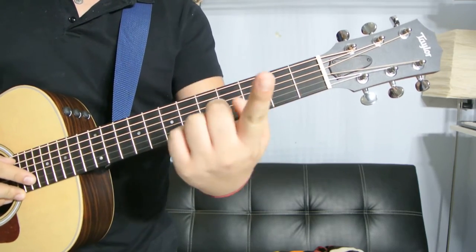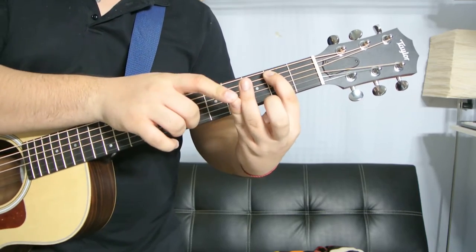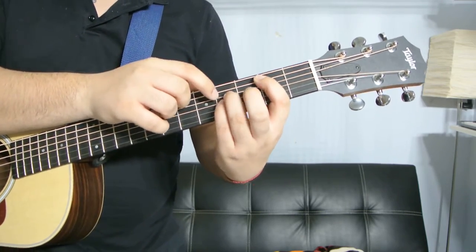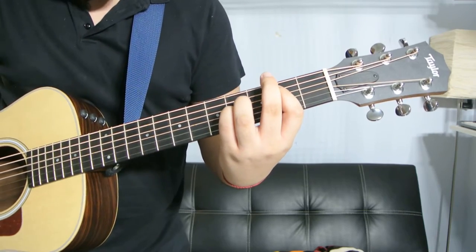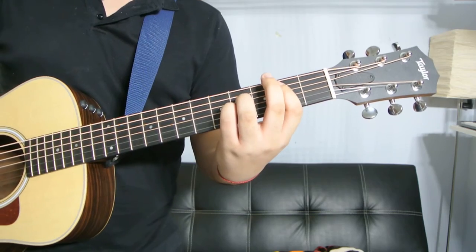First way, we're going to have the index finger on the A string, second fret. On the fourth fret, we're going to have our pinky and our ring finger on the D and the G string. That's the first B power chord.